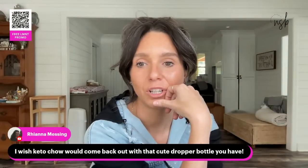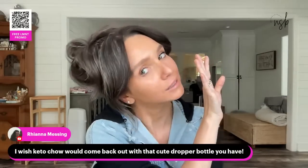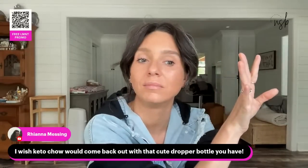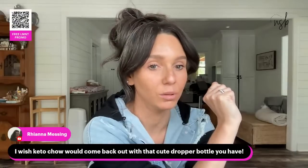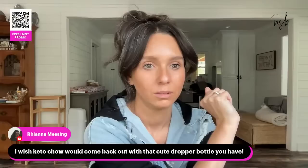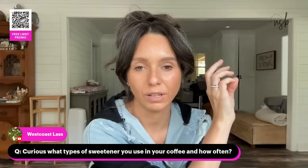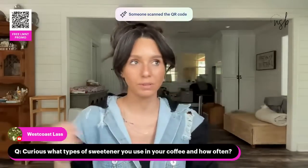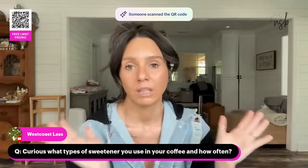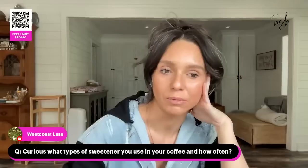Someone asked about when the Keto Show will come back — I've heard whispers it may be coming back but I don't know when. For sweetener in my coffee: I use Sweet Leaf drops — pure stevia with some flavor. That's the only sweetener I've used in my coffee for about three years.